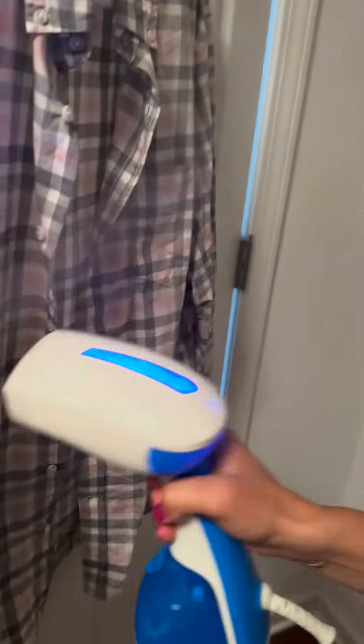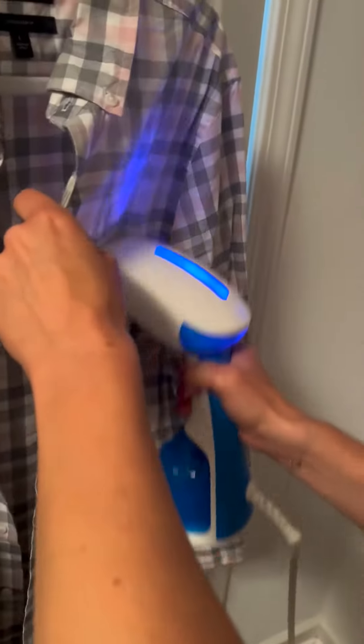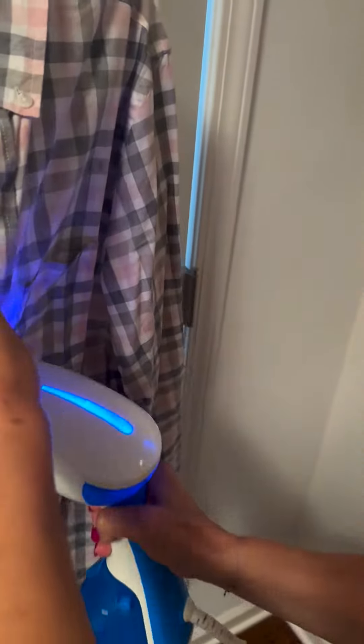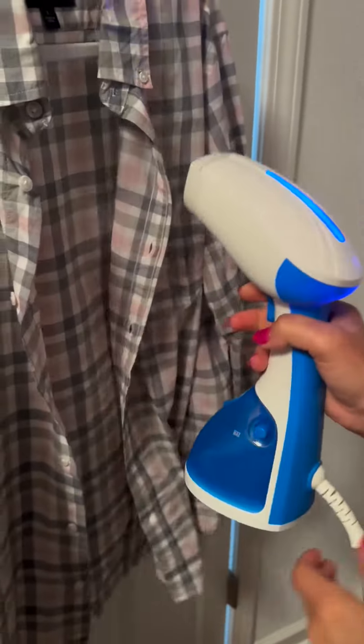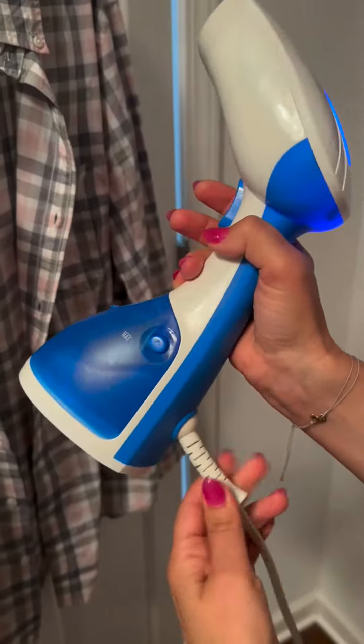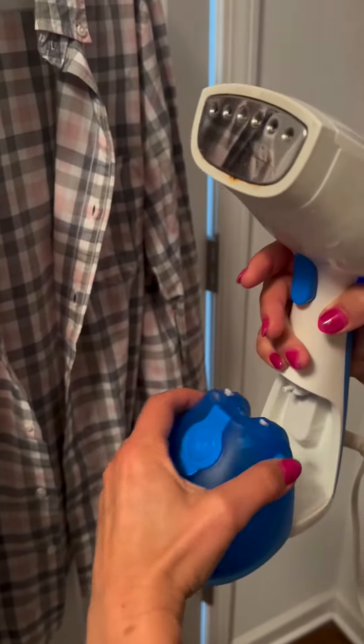The steam just comes out — again 15 minutes of continuous steaming. They're both great on multiple types of fabrics and also work great for curtains and things like that. The nice feature about the Hamilton Beach is the cord actually twists giving you a little more leverage, and the water chamber pops off so you can refill it.